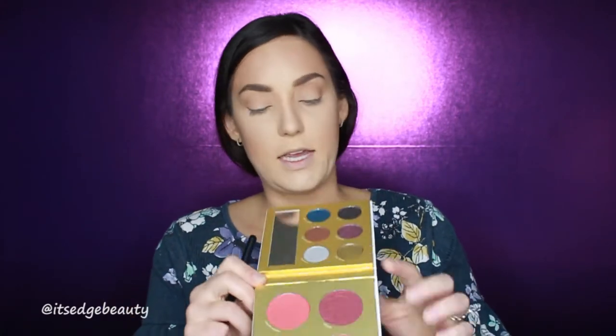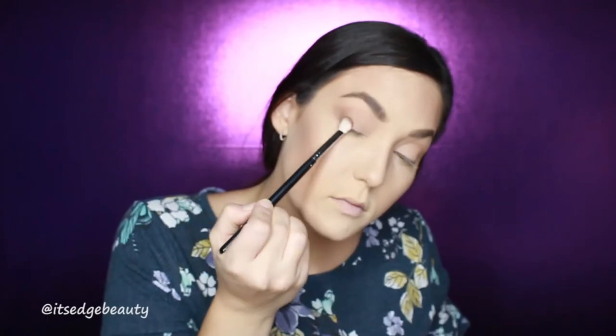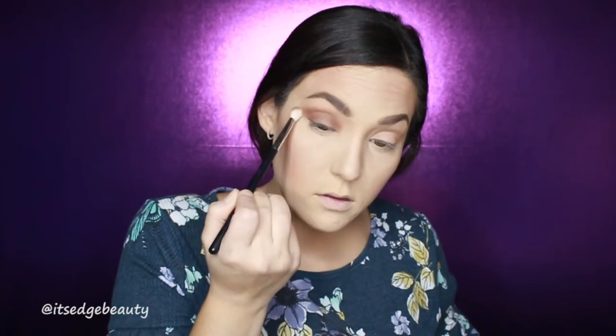Now that we have our transition shade down, I'm going to go in with my Morphe M433 and the Sneak Peek shade and put that in the outer and inner corner, then go back in with my first brush.